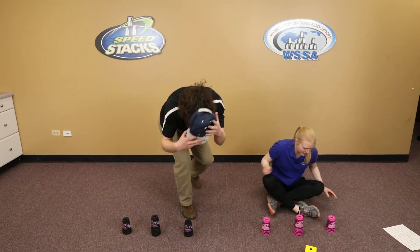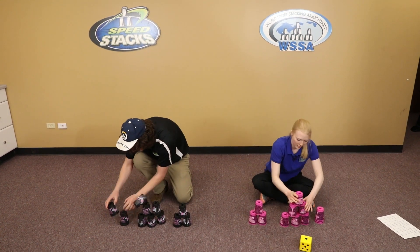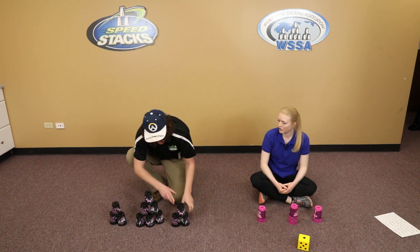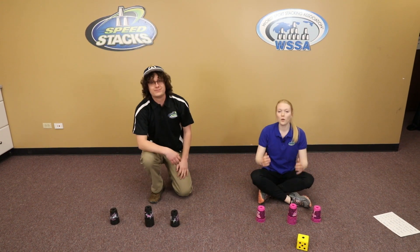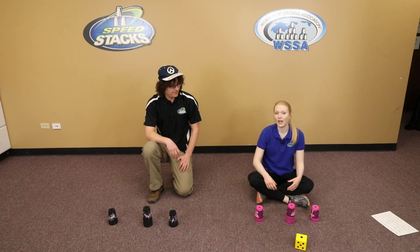Now we have to do one of our stack reps — 363. All right, so I finished first. We're going to wait for Erin to finish up. So I won that round, and now you would continue this game, and it's best out of five. That is multiplayer dice stacking.